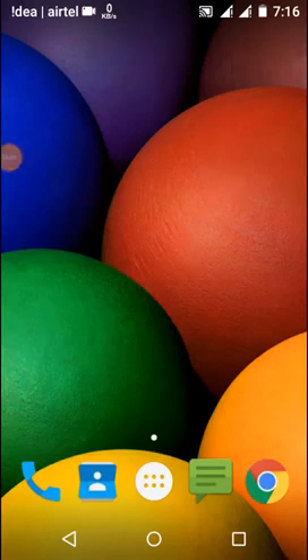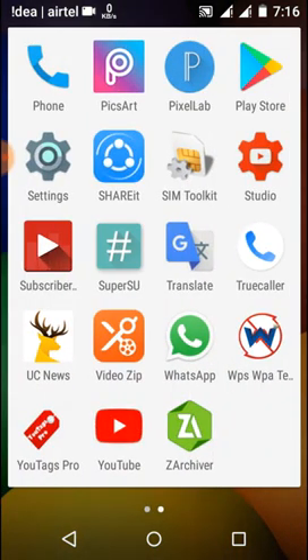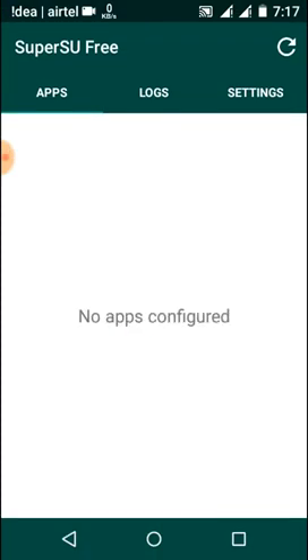Hi guys, this is Swapnil Wiki, and in this video I will show you how we can easily upgrade our Super SU app from the free version to the pro version without paying anything. If you're using the free version, or if you don't know how to check it, just open your Super SU app and at the upper side you can see it's written 'Super SU Free' — if you see that, you don't have the pro version.